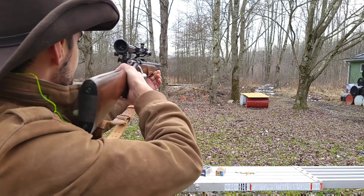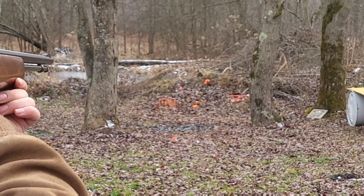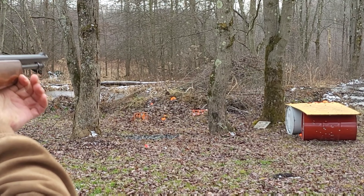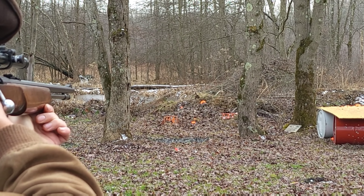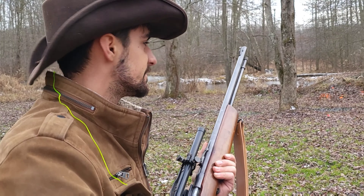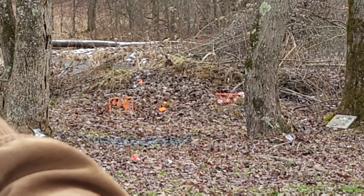Not bad! Let's do another shot at the clay pigeon. I think I'm hitting a little low. One more shot — perfect! It looks like I have another cartridge in here, so let's take another shot at the bigger swinging targets.